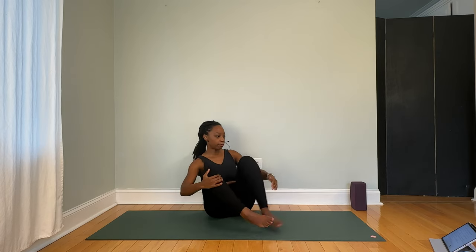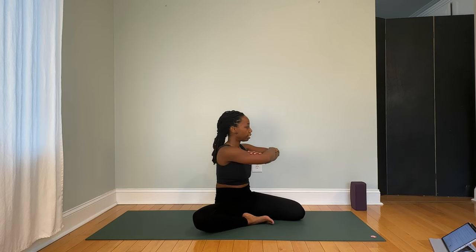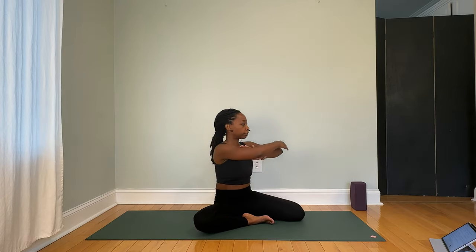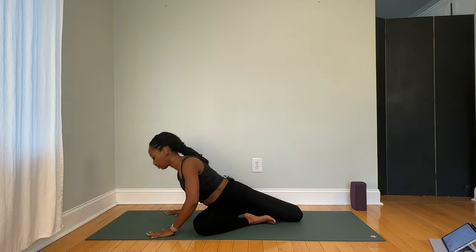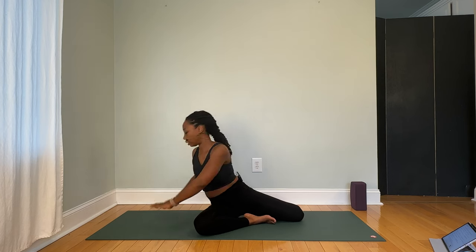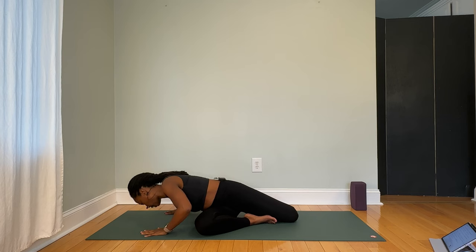We're going to make our way back up towards center and change the legs. Again, looking for as much length as you can get in your right thigh and right hip flexor this time. We're going to exhale as we twist to the right, inhale to the left, in the variation that feels best to you. Based on how quickly you're moving, we're aiming for five to ten repetitions.